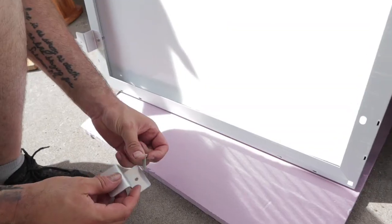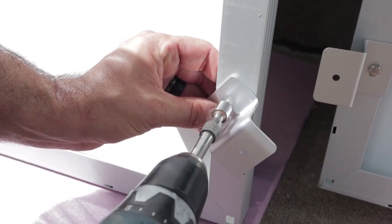Hey guys, welcome back to our channel. Today we have something exciting — we are installing our solar. You can hear Blue in the background; he is putting the little brackets on the panel, and then we're going to be working our way up to the roof of the bus where we're going to be laying them down and installing them.